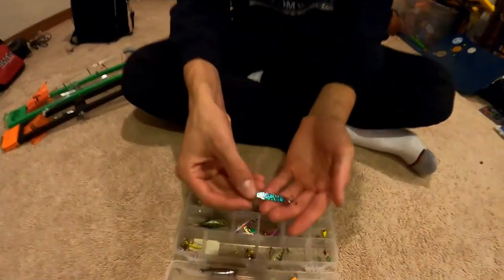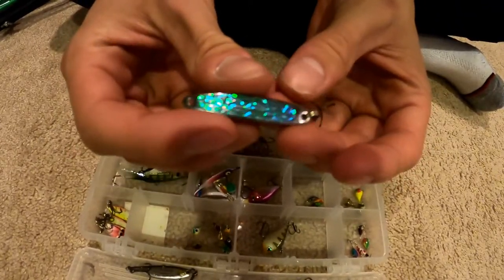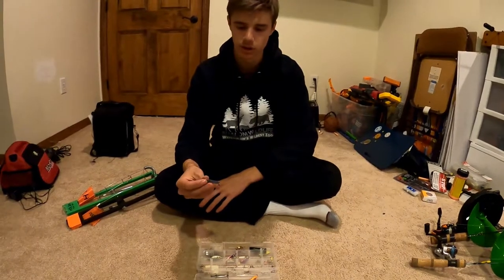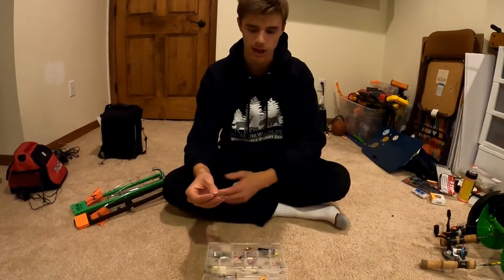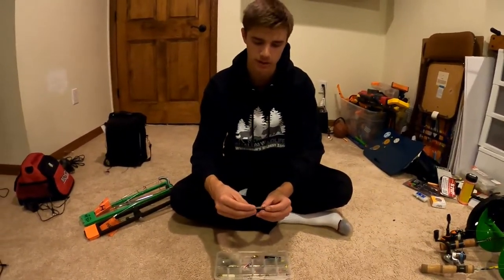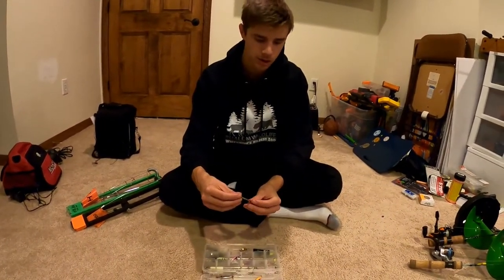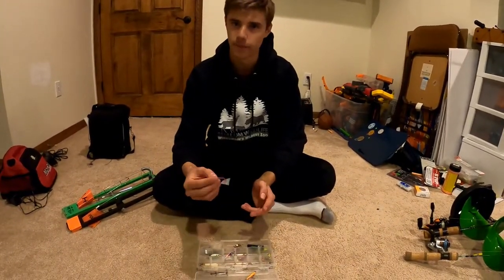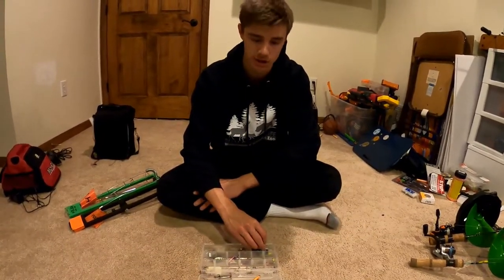Next is a Swedish pimple in a purple fluorescent color — a pretty standard jigging spoon, a little bigger than the Rip 'N Rap, but obviously a great bass catching machine. You can also get pike on this, walleye, and even some bigger crappies. A jigging spoon flutters up, sinks back down really nicely — and that's really all there is to it.